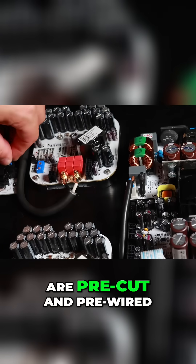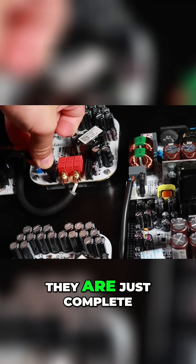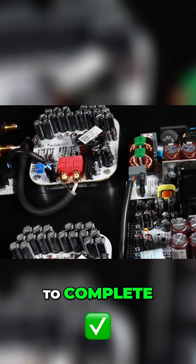All these cable sets are pre-cut and pre-wired to the exact size that you need, and they are just complete plug and play, making this very simple to complete.